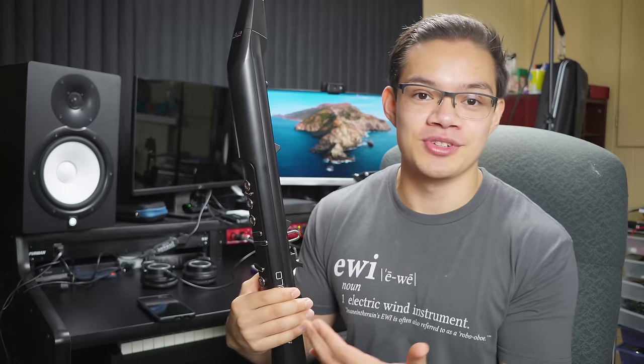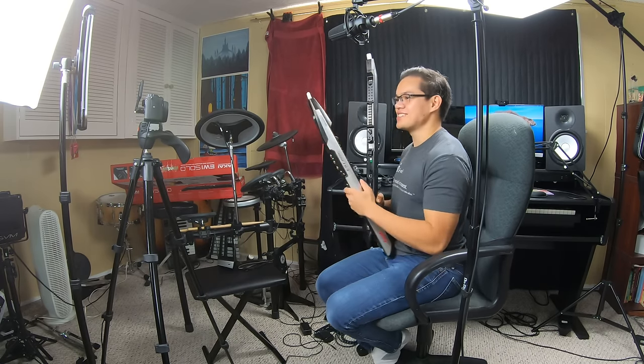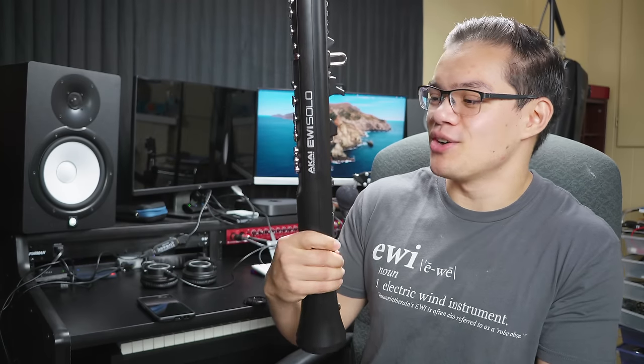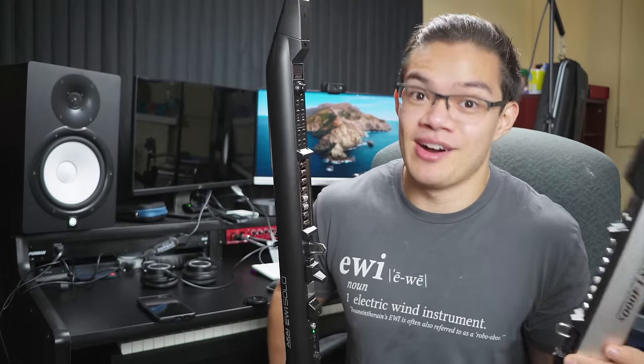Beneath the pitch bend plate is the power button, which lets you turn on the instrument. The EWI Solo is powered by a lithium ion rechargeable battery that Akai claims can last for over 12 hours. I haven't tested that myself, but I don't think you're gonna have a 12-hour gig anytime soon. The Solo can recharge via USB, which is super convenient compared to the 4000S, which just uses four double-A batteries and gives you no indication of when it's about to die. My 4000S is actually dead right now because I left the switch in the on position — a problem that's been fixed in the Solo because it has an auto power off feature.